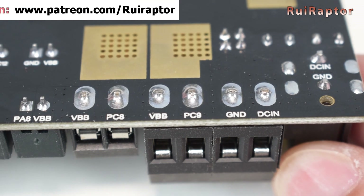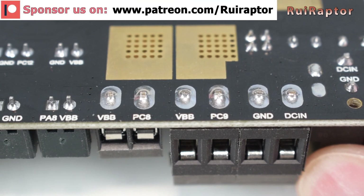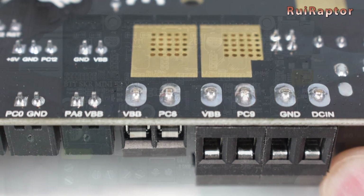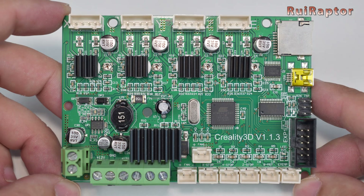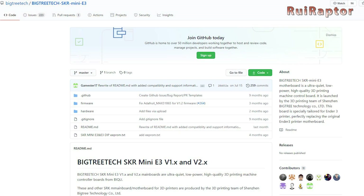On both boards and on the back side, the signals for each pin are identified. The solder quality is also good on both boards. As mentioned in the beginning, these boards are plug-and-play, which means that the SKR boards have the same form factor and the same connectors as the stock board, but there's one small difference that we will cover in a few seconds.